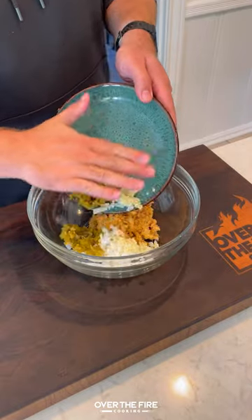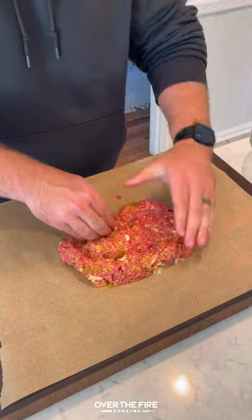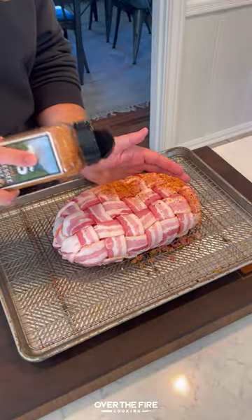Set that to the side, add that paste with chopped onions, green chilies, and minced garlic. Add in our ground beef, then we're going to flatten it out, making a hole in the center, stuffing with cheese, covering it over top, and then cover with that bacon weave.